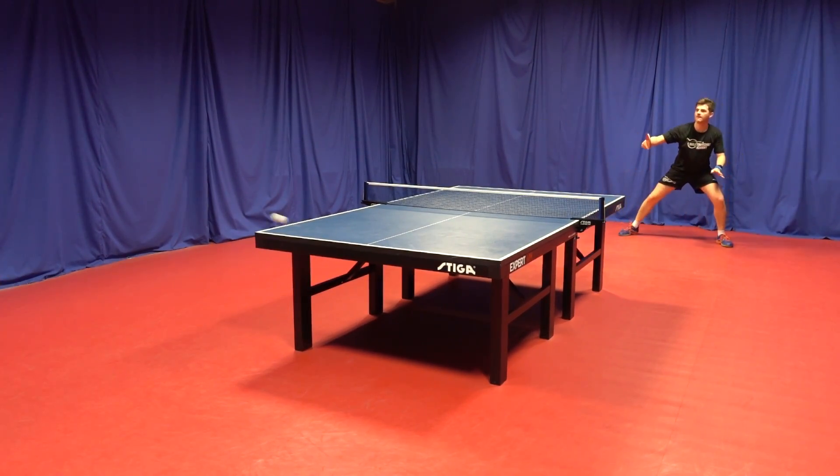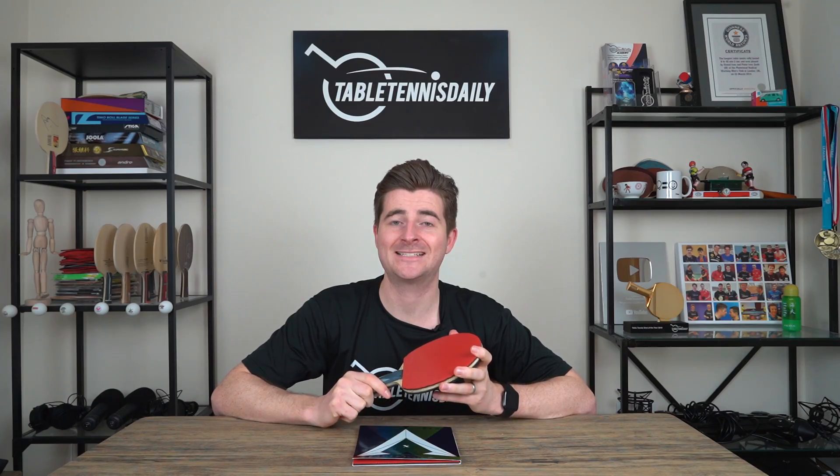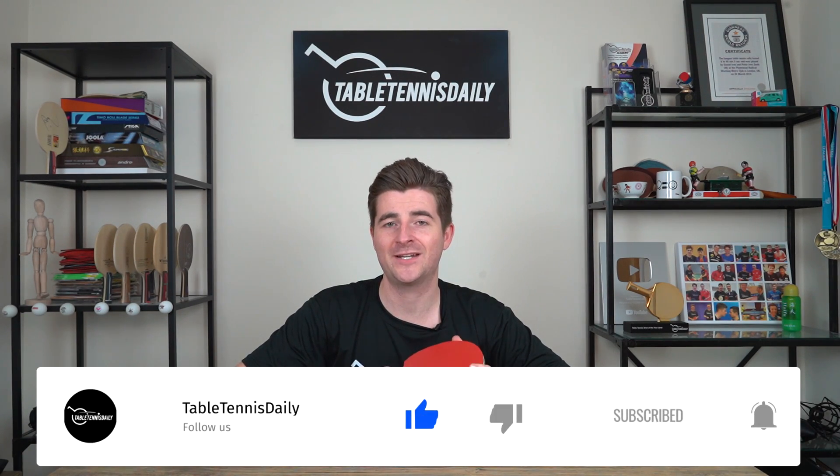So there we go, guys — 38 euros for the Vega X. Let me know in the comments what you think of this rubber. I'd love to hear from you and get back to you in the comments. Be sure to like and subscribe to stay tuned for many more videos here on TableTennisDaily. Thanks for watching.